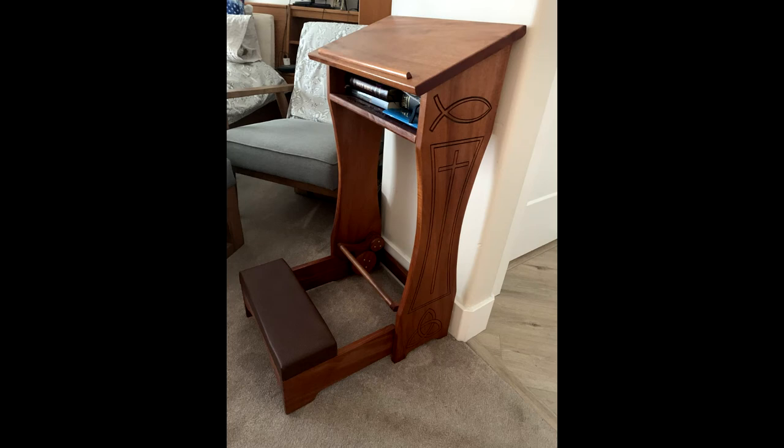My wife recently decided she wanted to have a prayer kneeler, also known as a Prie-Dieu. So we checked out the usual sources, but for various reasons we didn't particularly like the designs we saw. While I've spent a good deal of my life projecting, I've never been much of a woodworker other than very simple stuff. I certainly have never made any kind of furniture, so despite my lack of woodworking skills, I decided to see if I could make her one.